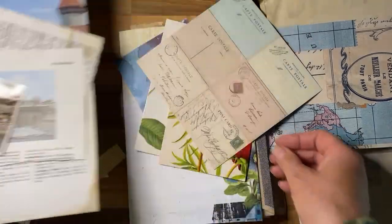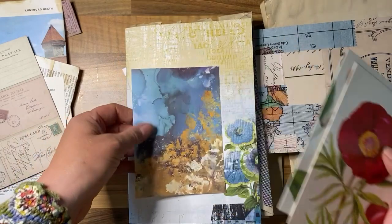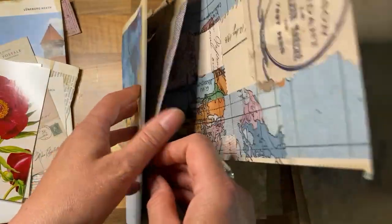Now I have to decide — I'm going to pull this together and I need to decide quickly because my friend's birthday is on Saturday, so this needs to be finished by then, and today is Wednesday.